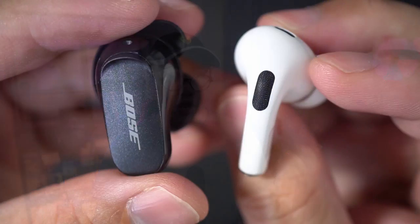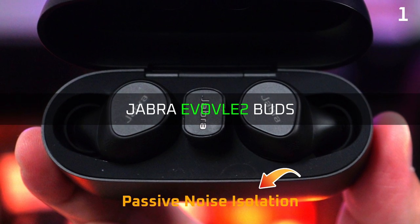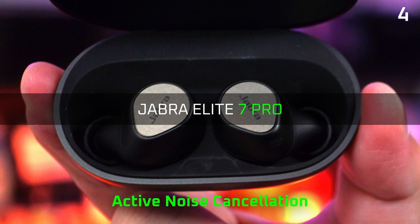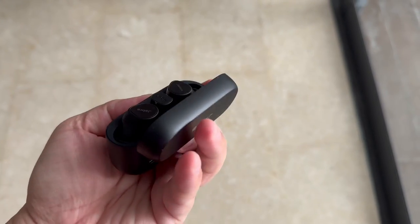In terms of active noise cancelling, to be honest it's not going to be comparable to the likes of the AirPods Pro 2 or Bose QC Earbuds 2. In fact, its noise cancelling is so weak that you can barely notice it working at all. Here's how it compares to the Elite 7 Pro under the same noisy conditions. At least with the Elite 7 Pro you can still feel a difference, but the Evolve 2 Buds made no difference at all between noise cancelling on and off — which is quite horrible, to be honest.